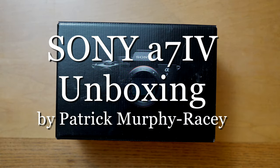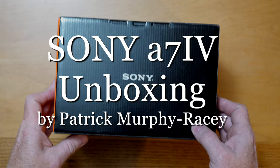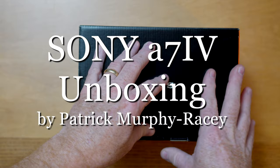FedEx brought me my new A74 camera body and I thought I would go ahead and do an unboxing. So here we go.